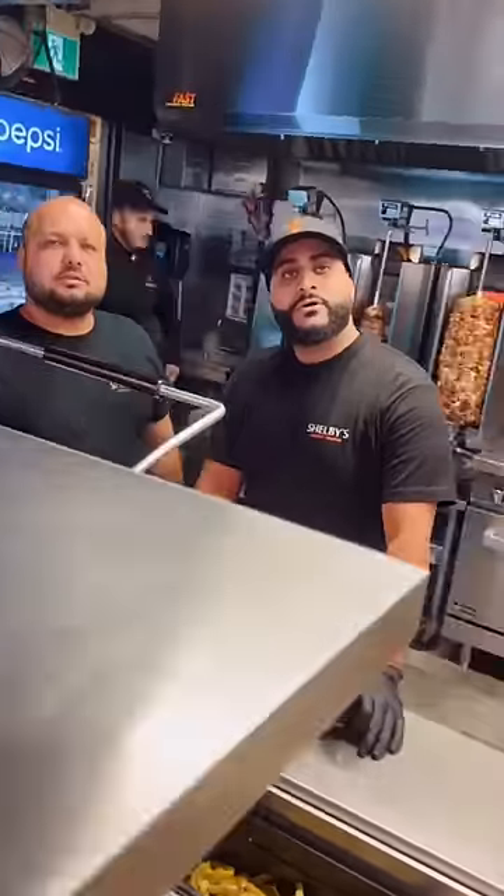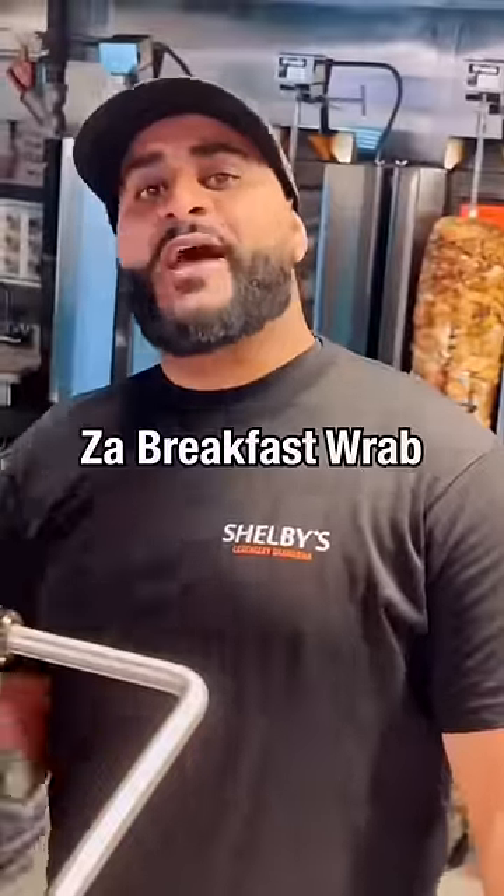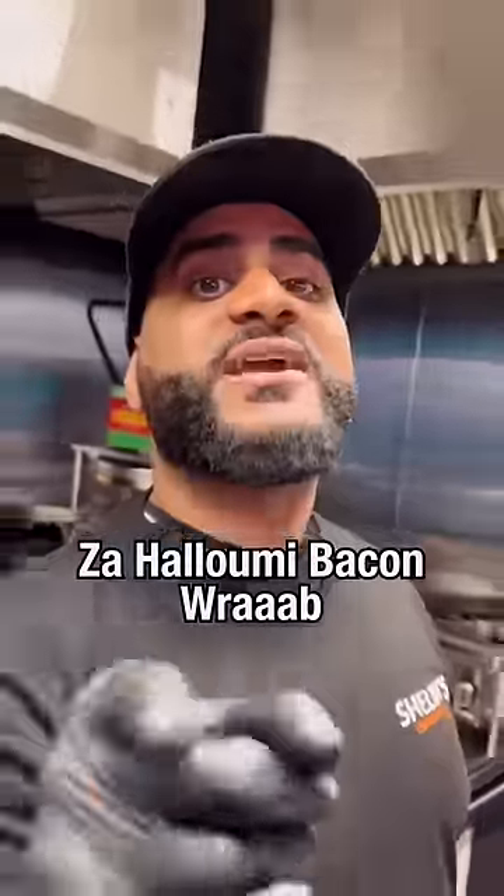Hey guys. Hi, my friend. How are you? I was just wondering if I could get one of your wraps. Yeah, sure. Look, you must have the breakfast wrap. Breakfast wrap? Yes, the breakfast wrap. Today, I'm gonna make you the halloumi bacon wrap.